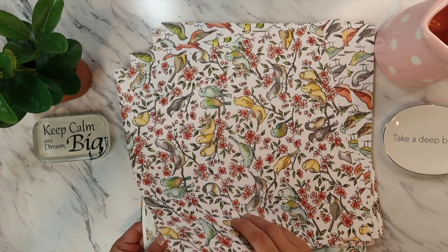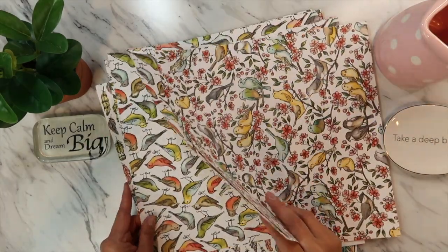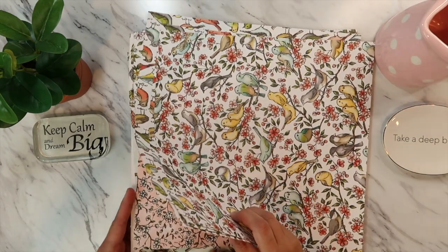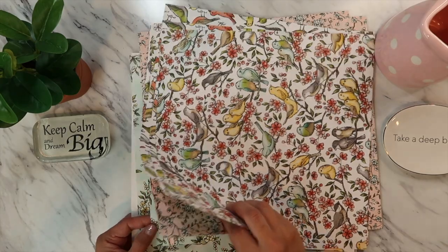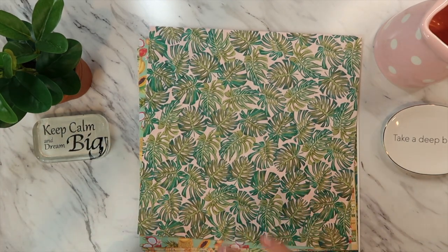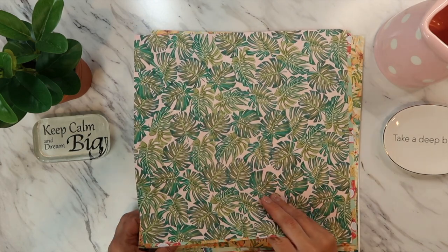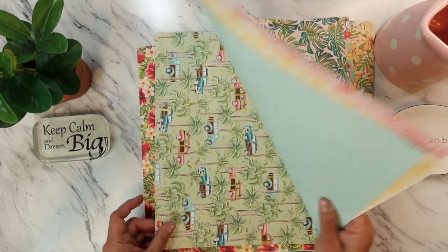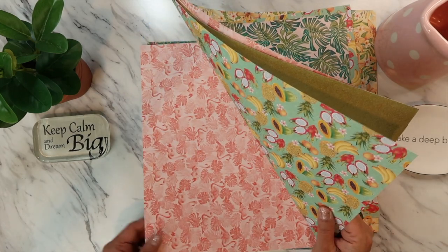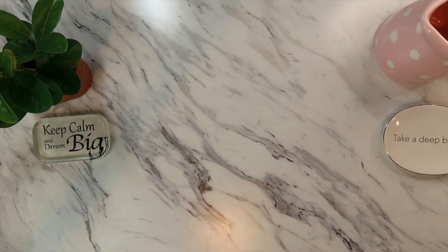These are the bird-themed designer papers — super cute and double-sided, nice quality. All of the designer papers are retiring; you can only order them until June 2nd. Come June 3rd we'll have a new catalog. I can't show you what's inside the new catalog until it's released. This one is the designer paper for the tropics — also double-sided. I've been getting more supplies in, adding them to the box. You can order these on my website dianemiller.stampinup.net — just search 'designer papers.'